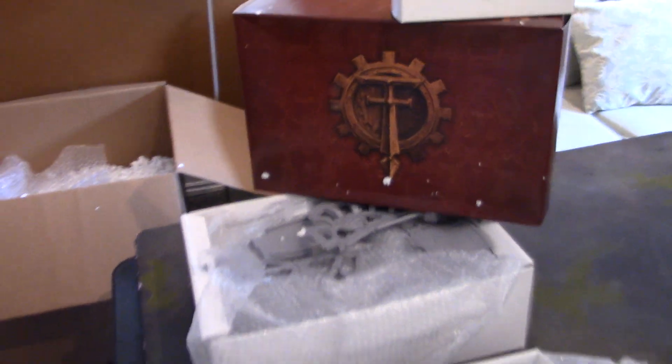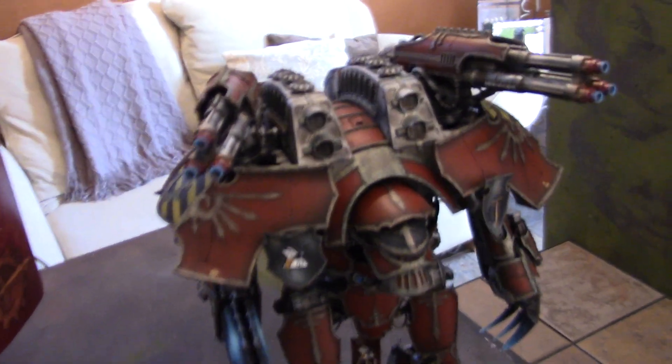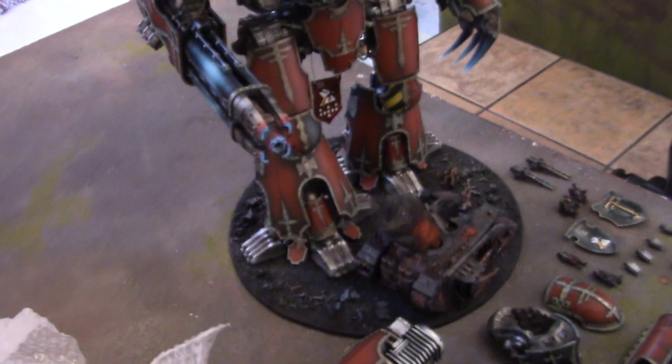It occurred to me that Blue Table Painting turns this into this. So take a good look, boys and girls — this is the last time you're gonna see this guy, unless of course the owner puts something up about it.